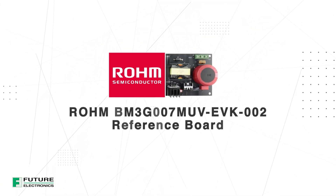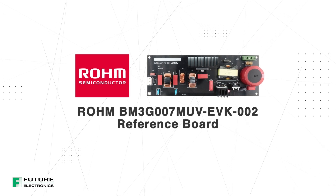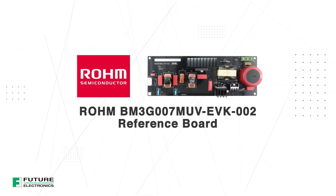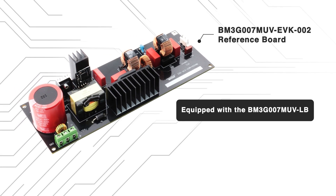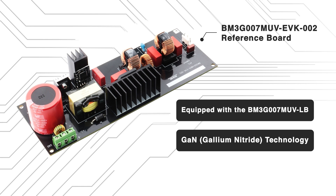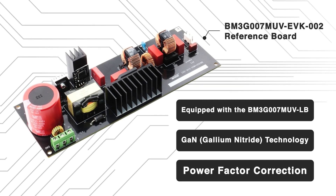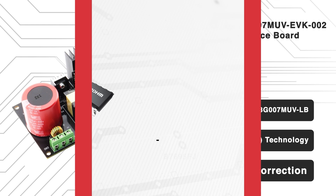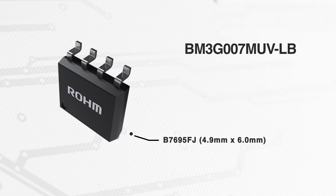If you're designing an industrial power or energy-efficient application, Rohm's BM3G007MUV EVK002 Evaluation Board is just what you need. The Evaluation Board is built around the BM3G007MUVLB Power Stage IC, featuring GaN technology and integrated power factor correction to deliver top-tier efficiency and performance in demanding environments.